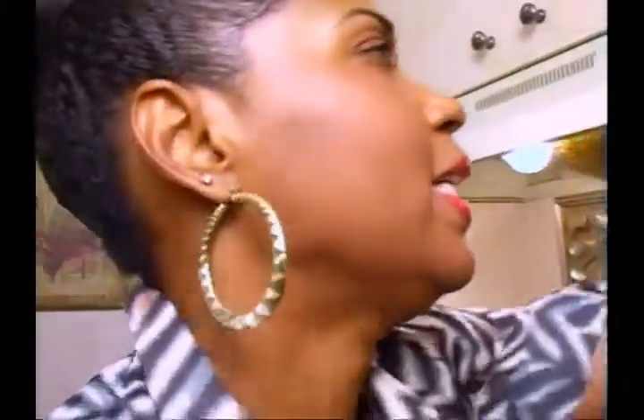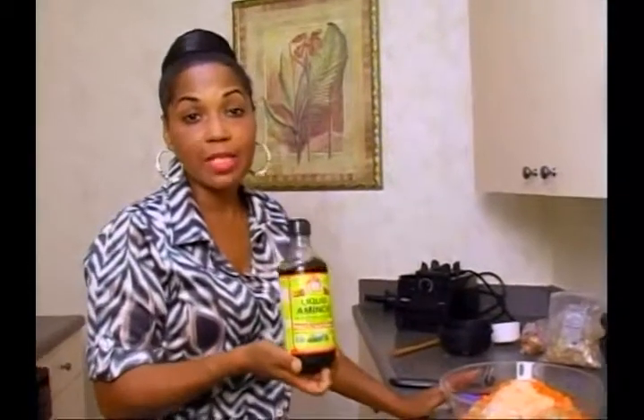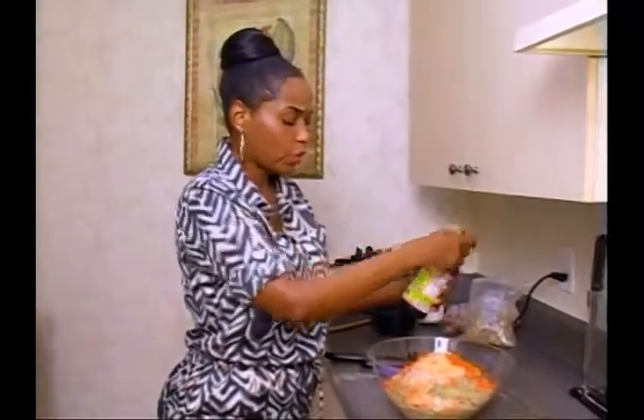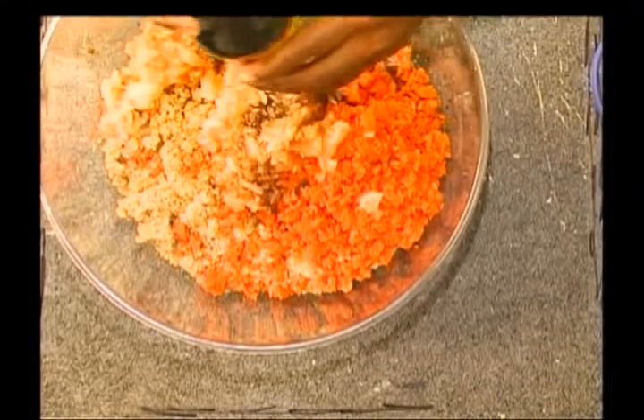Next what I'm going to put in is some amino acids. It's Bragg's amino acids — it tastes kind of like soy sauce but it's much, much more nutritional for you. It has amino acids which are really important to our nutrition and health. It's a natural source of all-purpose seasoning and a great use of soy protein. I'm just adding a couple of teaspoons — it's to your taste and your flavor.